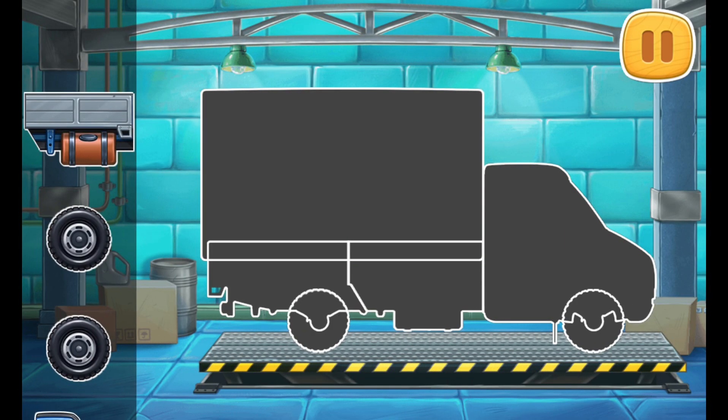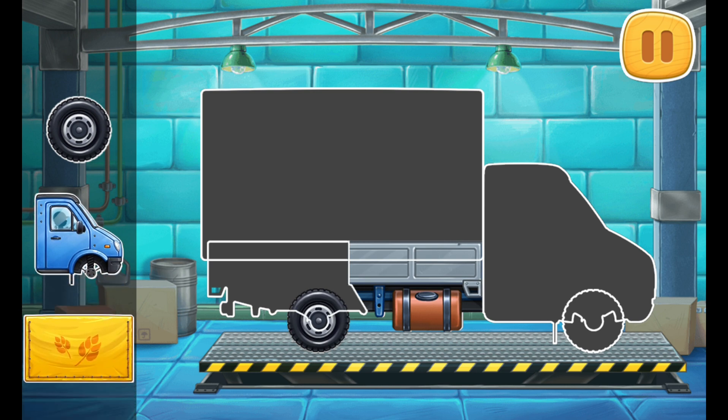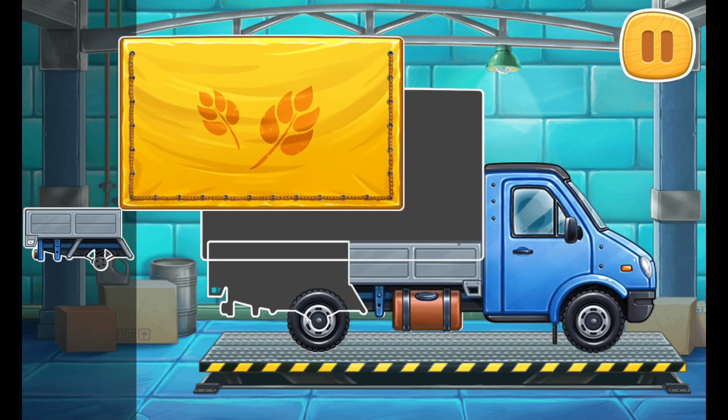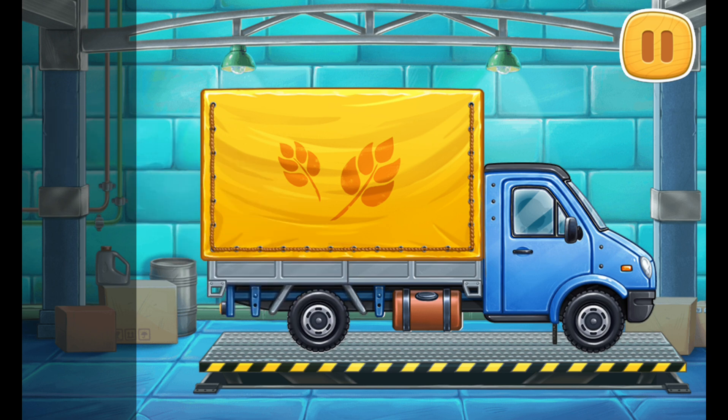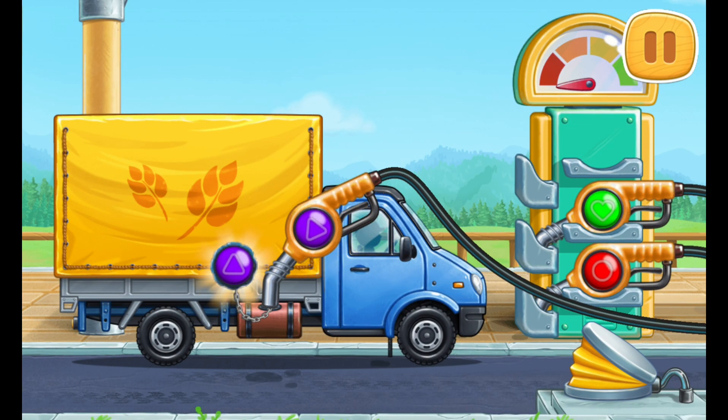First, let's assemble a covered truck. Ready. First, let's fuel the covered truck. Pump.